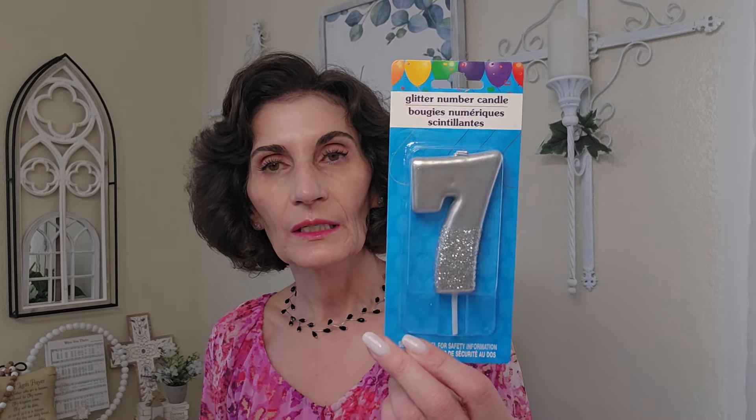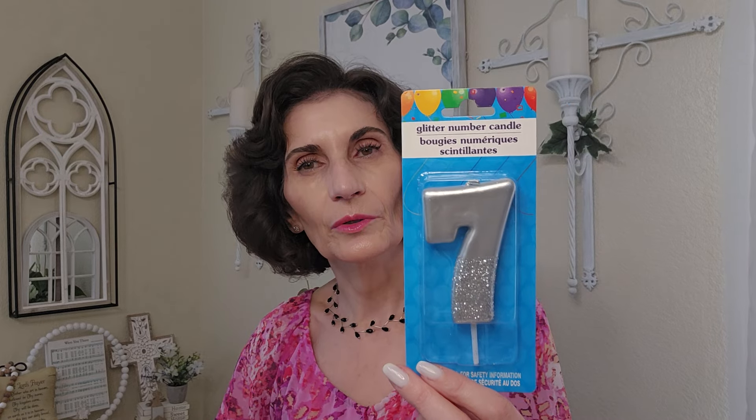Someone has a birthday coming up, so I needed this number candle. I like silver, not gold, and a lot of times they have more gold than silver, so I purchased it when I saw it. I will be needing another number but they didn't have it. Since I didn't have a big haul today I just bought things I really needed.